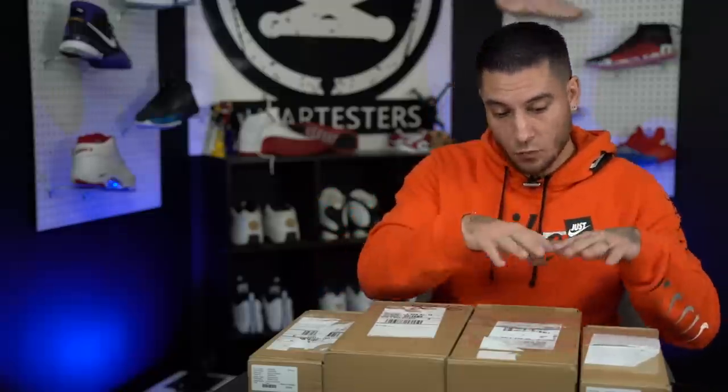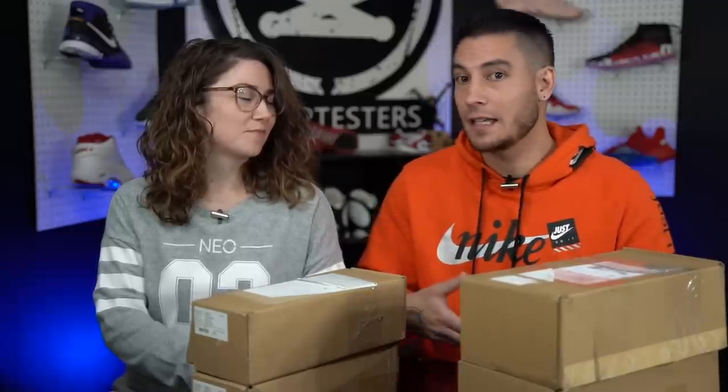Before I open these up, we got two pairs for each person. One of these is mine — actually two of these are mine — and then the other two are Mrs. Wings'. These were provided by Converse. Converse is actually owned by Nike, which is really cool. Nike is the exclusive apparel of the NBA right now, so these guys are directly tied in with that. These are NBA-themed sneakers.